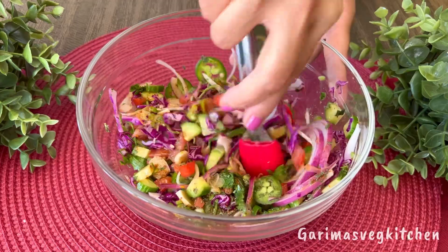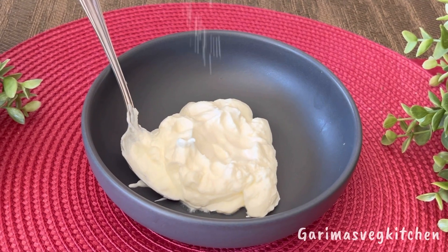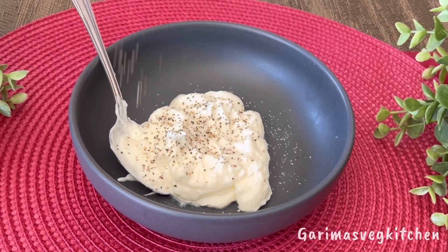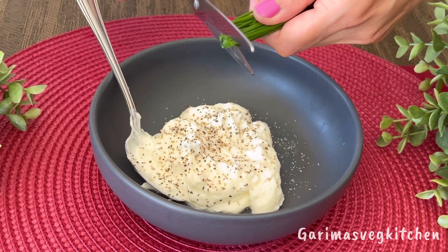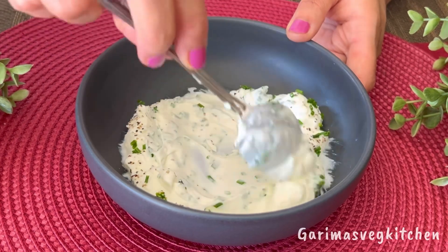I'll be serving this salad topped with a super creamy yogurt-based dip. In a bowl, add in some hung yogurt — you may also use Greek yogurt if you prefer. Sprinkle a bit of salt, crushed black pepper powder, and chives. Give this all a good mix and it is ready — wasn't that easy?